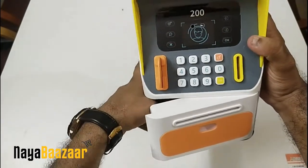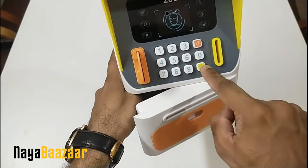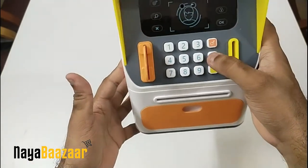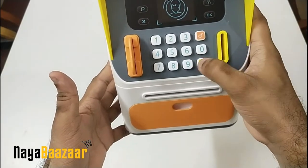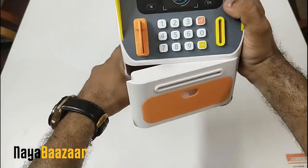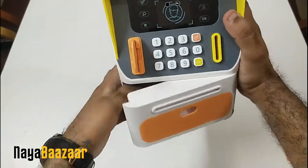Now I will show you how to change the password. Click on the lock, type one, two, three, then press OK to lock it. Now to change the password: enter the current password three zeros, confirm, then enter the new password — I'll press two, three — and your password is now changed to 123.